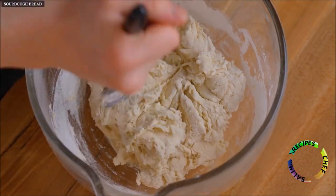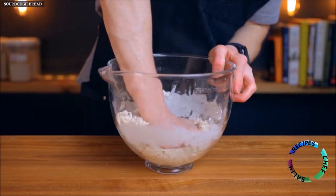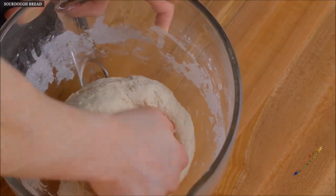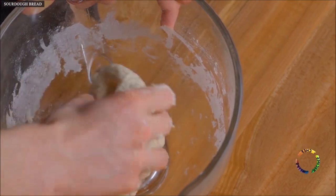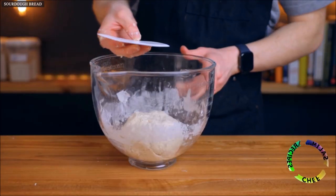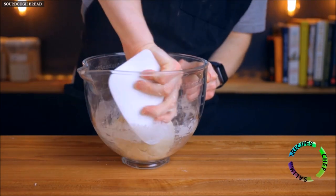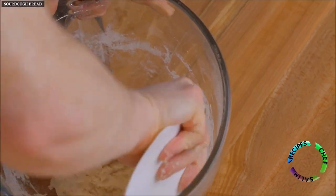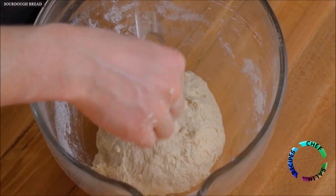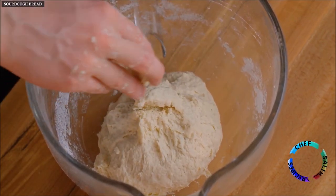If you want to incorporate some extra flavor you could swap up to 40 grams of the white flour for some whole wheat or rye flour — for example, 360 grams of bread flour plus 40 grams of whole wheat rather than 400 grams of bread flour. Once the dough is mixed I also like to scrape down the sides of my bowl with a flexible bench scraper, which is a great tool to have if you make bread even somewhat frequently. You can get them for very cheap on Amazon and it'll come in handy later when we shape the dough, so I'd highly recommend it.